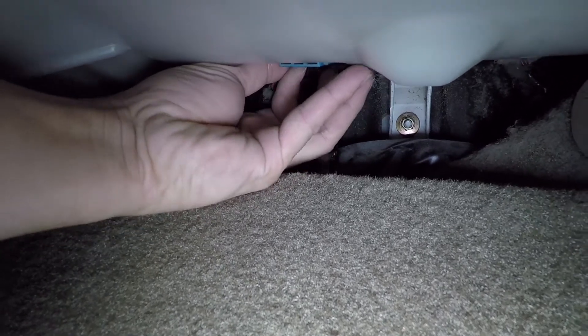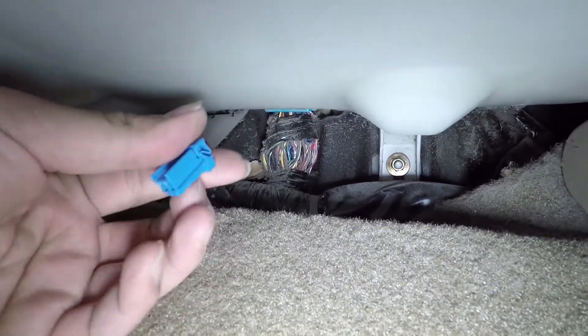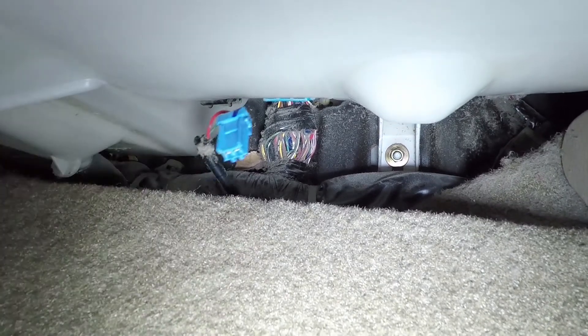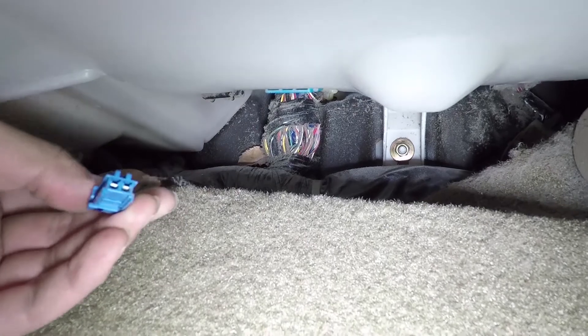My fat fingers make it a bit hard to reach back there. All right, so there's the connector. Now I have a piece of conductor — you can use either a paper clip or a piece of wire — and just short the two pins.